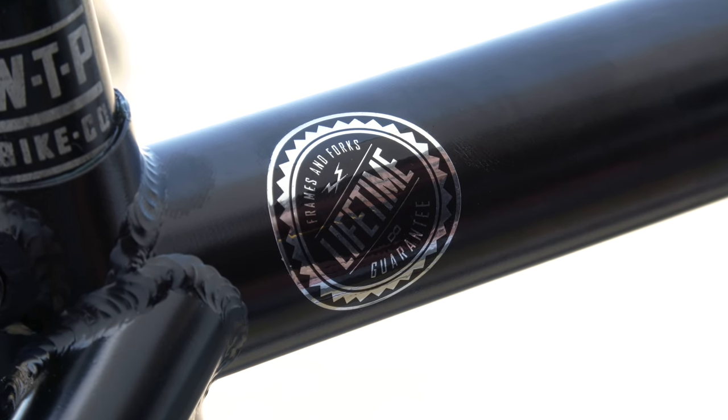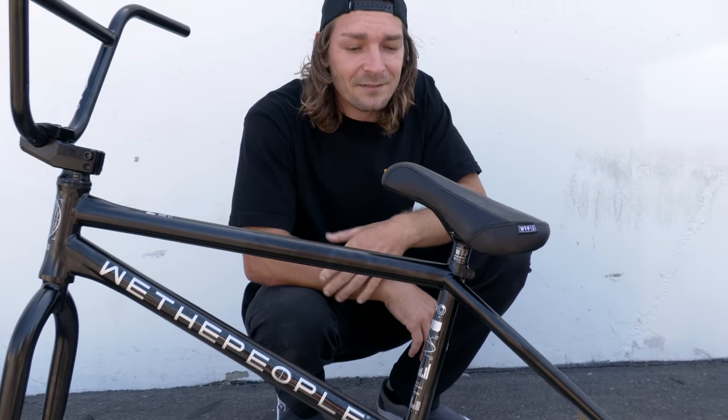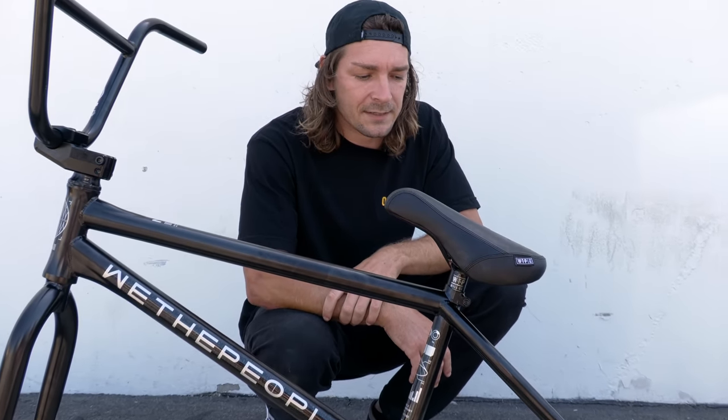It's got a lifetime warranty too — you're never gonna break it, but even if you did they'll hook you up. We The People nailed it with the design of this frame, with my help of course. Stoked to ride for such an awesome brand that puts so much engineering and design work into their stuff. Yeah, We The People is the best company ever in the world.